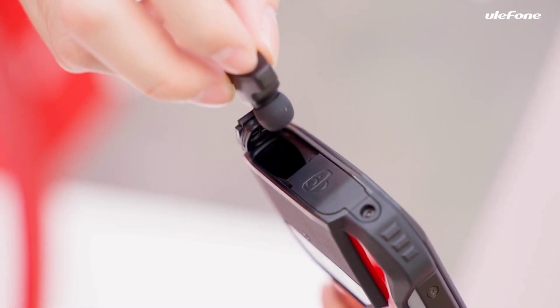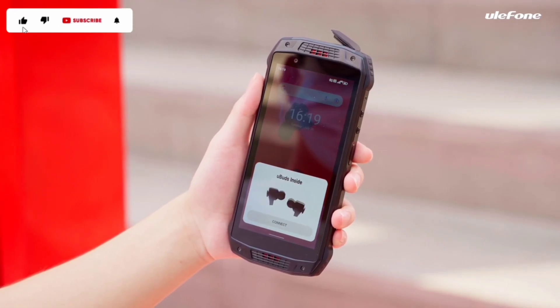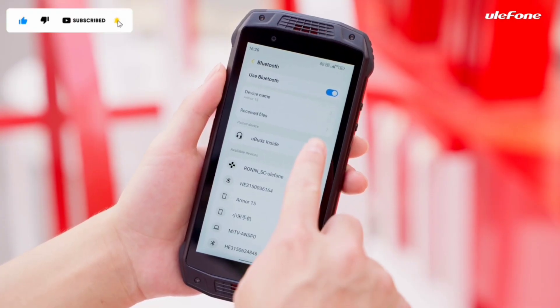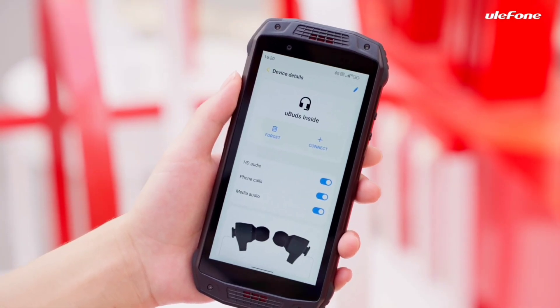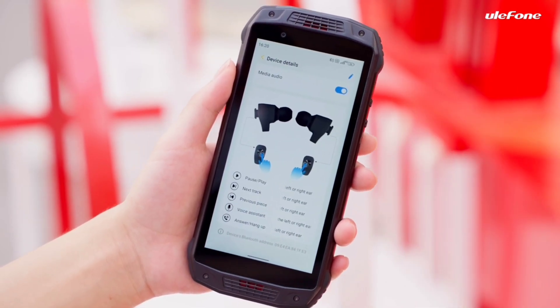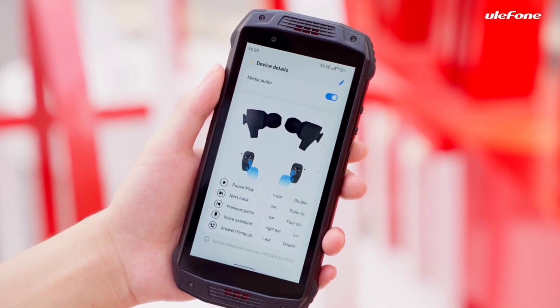On top of the AMO15, you can find a case cover. Just open the cover and take out the earbuds — they are connected to the device. There is a pop-up for the first connection, while the notification bar displays information for the earbuds pairing. You can see the specific touch control modes by tapping into the settings icon.